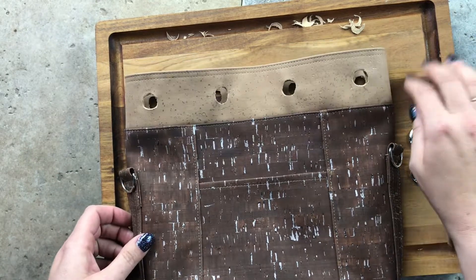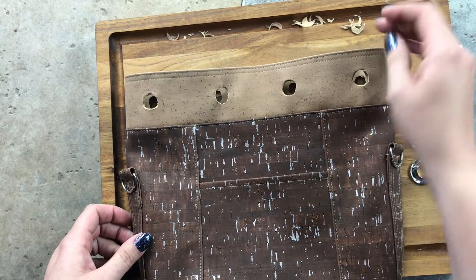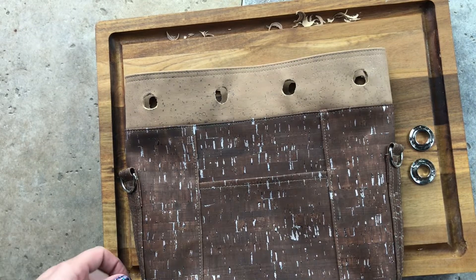I still have my cutting tray under here — it's actually just a kitchen chopping block. I love it because it has a groove around the edge, so I can push all my little cork bits in there and take it to the garbage and empty it when I'm done.